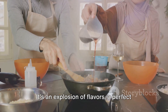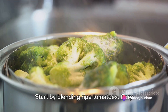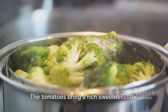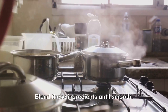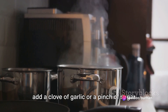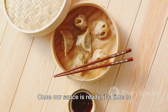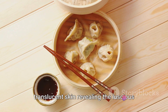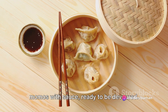It's an explosion of flavors — a perfect blend of tangy, spicy, and sweet. Start by blending ripe tomatoes, fiery chilies, and a dash of vinegar. The tomatoes bring a rich sweetness, the chilies add a kick of heat, and the vinegar ties it all together with its tanginess. Blend these ingredients until smooth. If you're feeling adventurous, you can add a clove of garlic or a pinch of sugar for an extra layer of flavor. Once our sauce is ready, it's time to check on our momos. They should be beautifully steamed, their translucent skin revealing the luscious filling within. There you have it — delectable chicken momos with sauce, ready to be devoured.